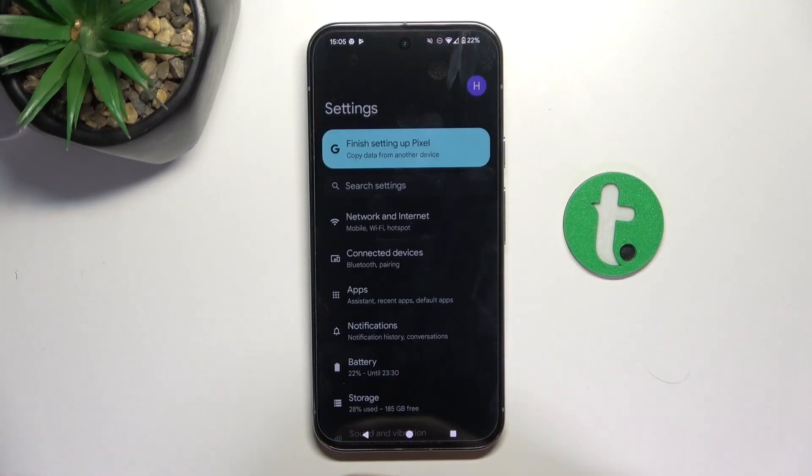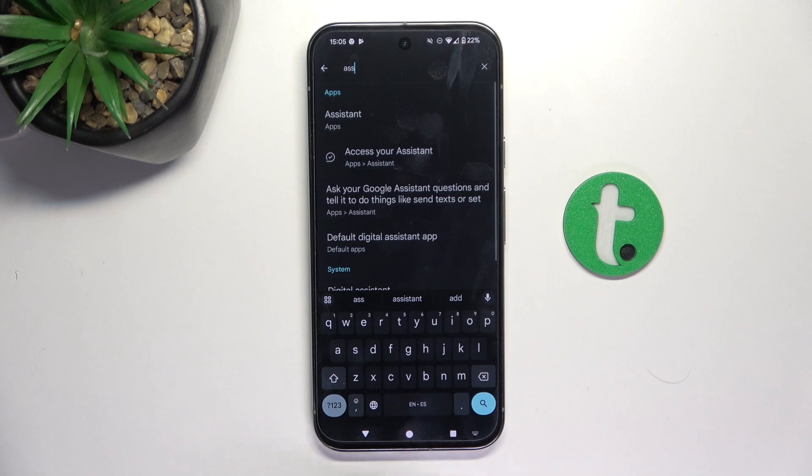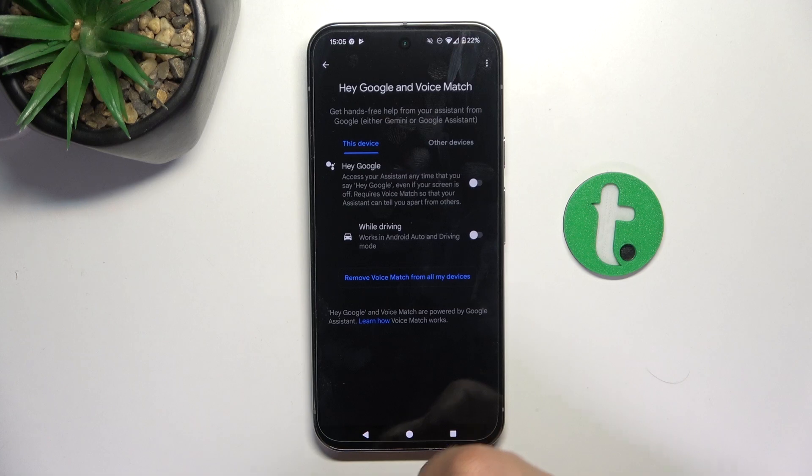So firstly, open up the Settings, tap on the search bar and search up 'assistant,' then go into Assistant. Then find Hey Google and Voice Match.